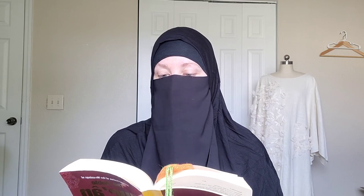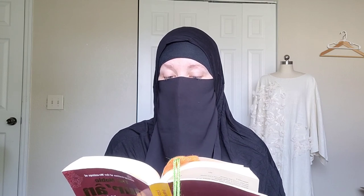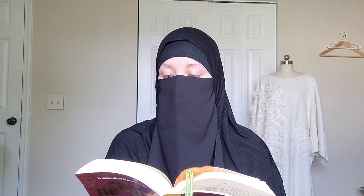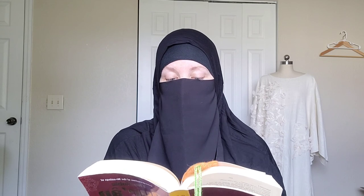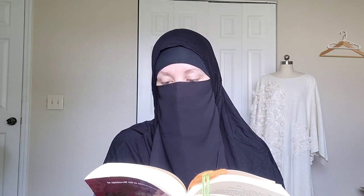'We let them enjoy for a little while, then in the end We shall oblige them to enter a great torment. And if you ask them who has created the heavens and the earth, they will certainly say: Allah. Say: All the praise and thanks be to Allah — but most of them know not. To Allah belongs whatsoever is in the heavens and the earth. And if all the trees on the earth were pens, and the sea with seven seas behind it to add to its supply were ink, yet the Words of Allah would not be exhausted. The creation of you all and the resurrection of you all are only as the creation and resurrection of a single person. Verily Allah is All-Hearer, All-Seer.' I'm going to stop now at verse 28. If you want to continue, go on from verse 29 to 34 in Surah Luqman, chapter 31.